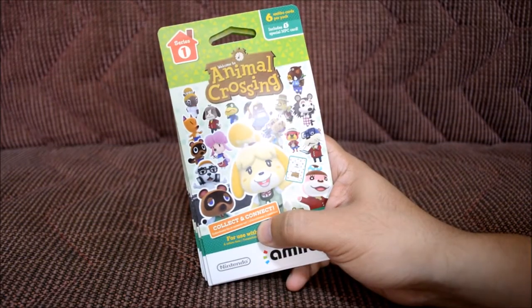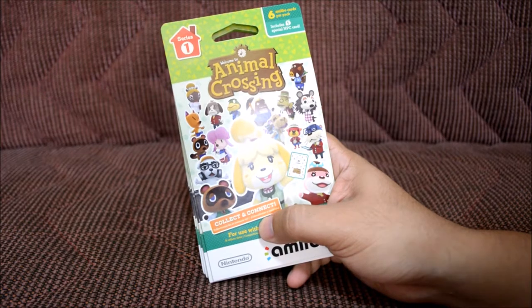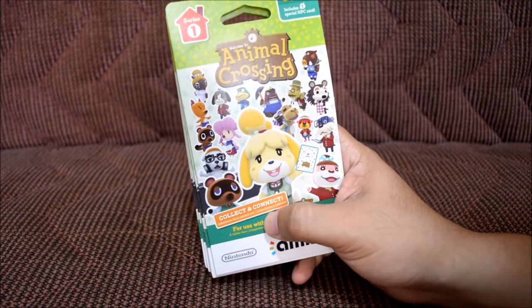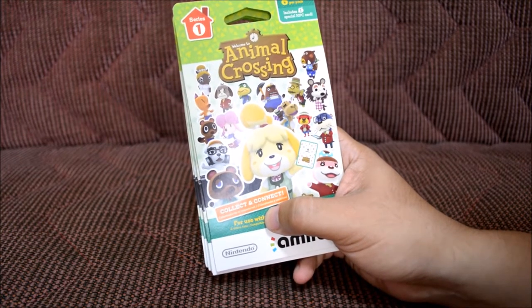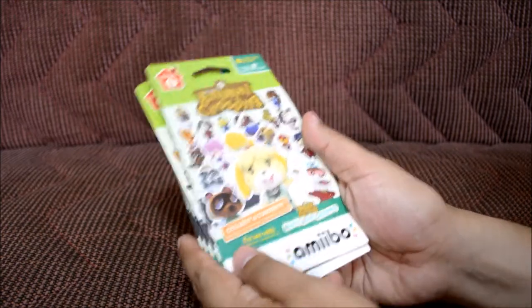Welcome to another In Herbie's World. Today we're doing something a little different — something I've been anticipating for a while: opening some cards. I didn't know it was gonna be these kind of cards; I thought it was gonna be something like Magic or Pokemon cards. But this is actually pretty good — these are the Welcome to Animal Crossing Collect and Connect cards, Series One, and they just came out recently for the Animal Crossing Happy Home Design game.